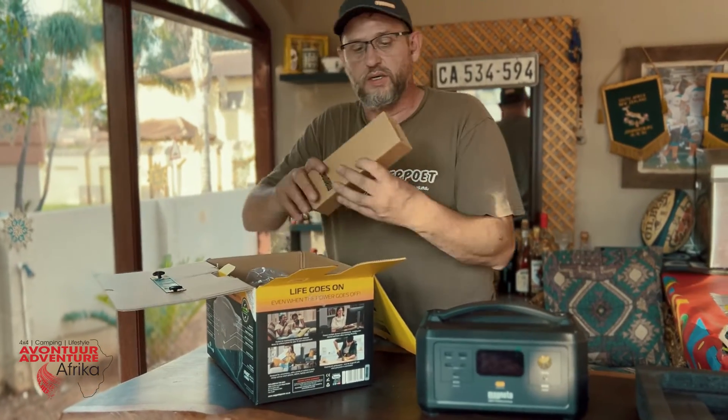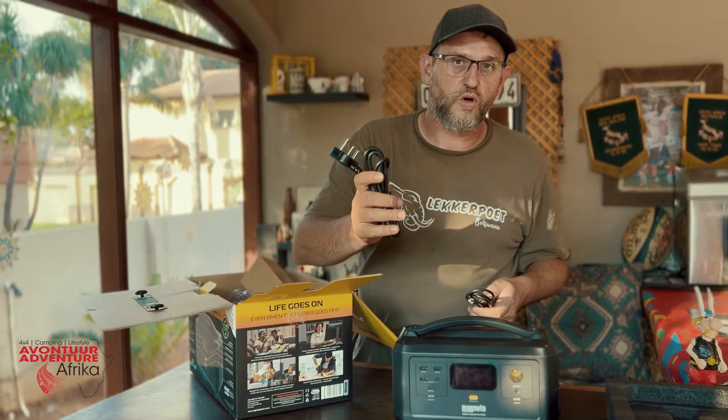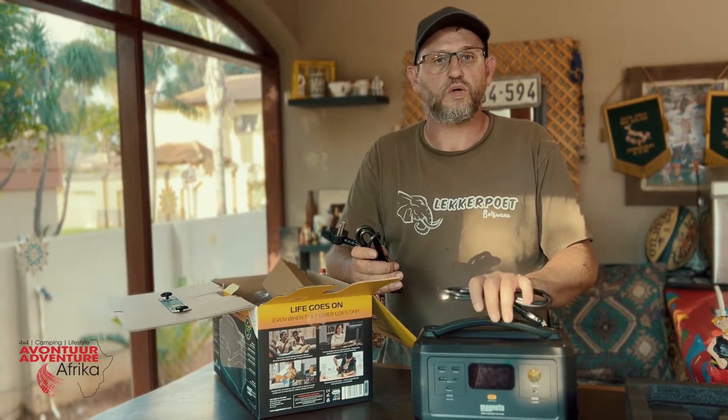What's also in the box is a couple of cables. You've got one for plugging into your outlet and one for the car charger, so you can charge this while you are driving.